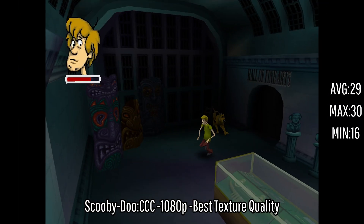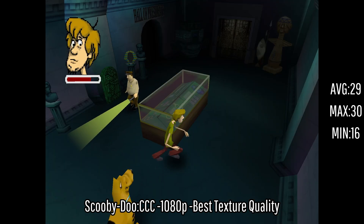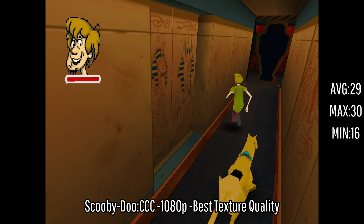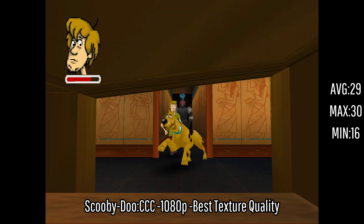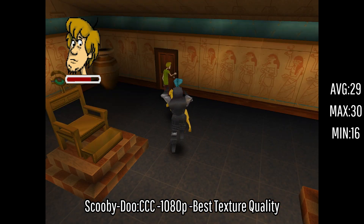The last game today is Scooby-Doo Classic Creep Capers — mostly one I just picked out for fun. I saw it on my list of games and thought it'd be really funny to see what it's about. We were getting an average of 29 FPS with a maximum of 30 and a minimum of 16. There weren't really any stutters — it seems like they did this game really well. Shaggy looks hilarious with his very skinny arms, but just like me for real.